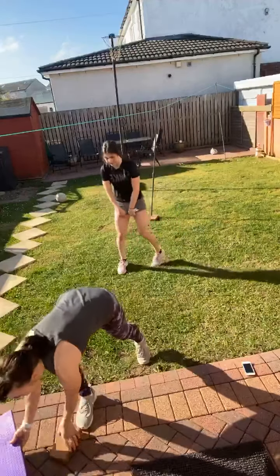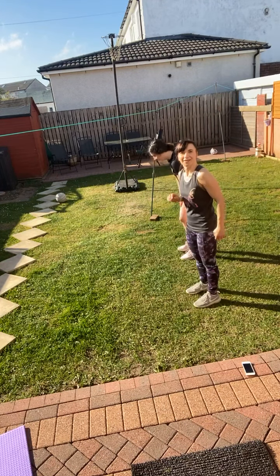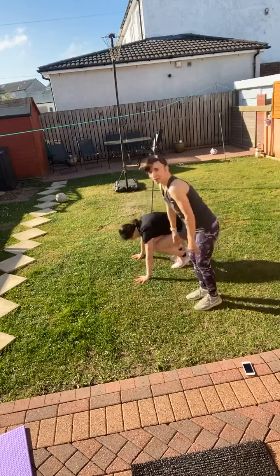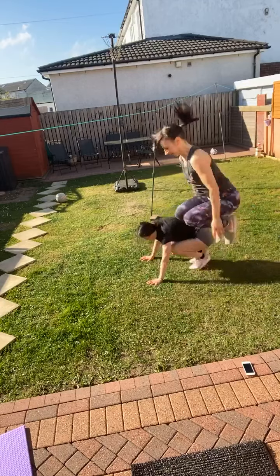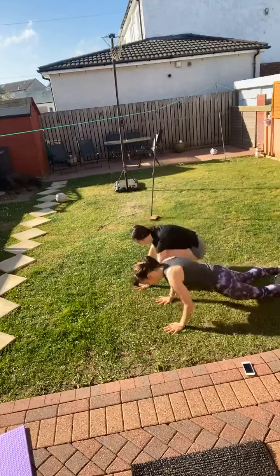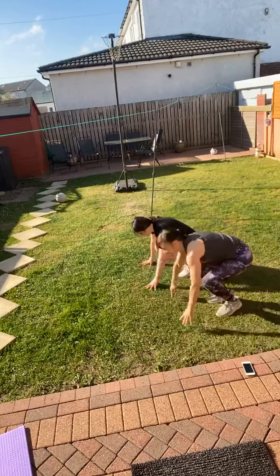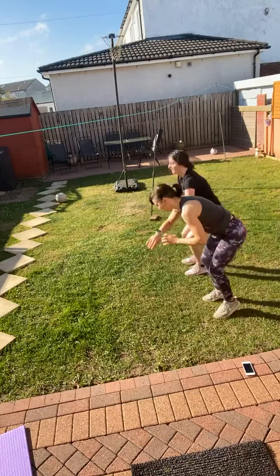We're going to repeat it — we're going back to those burpees. Off we go — either step back and stand, or go for the full movement. If you need to rest, stay in for me. Keep going, nearly there. And rest.